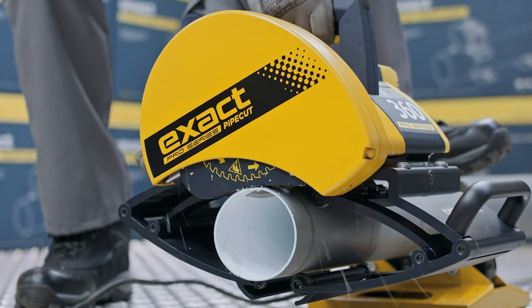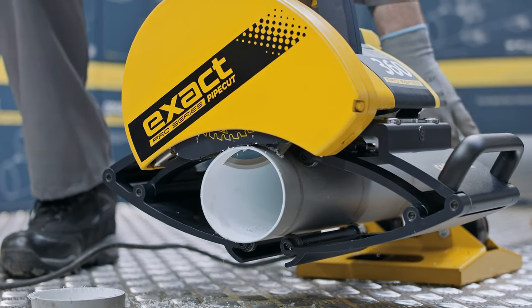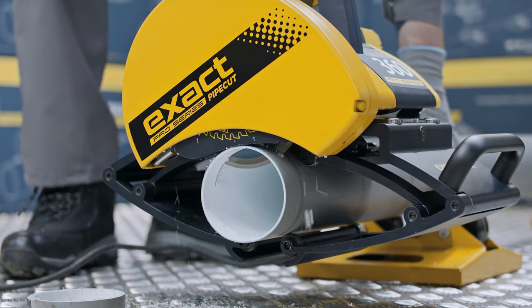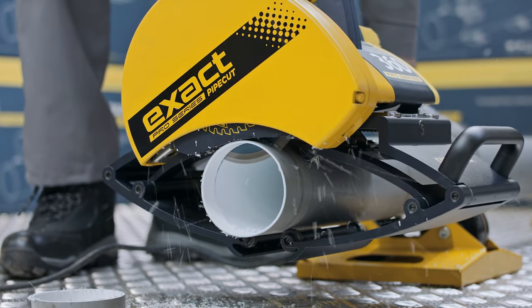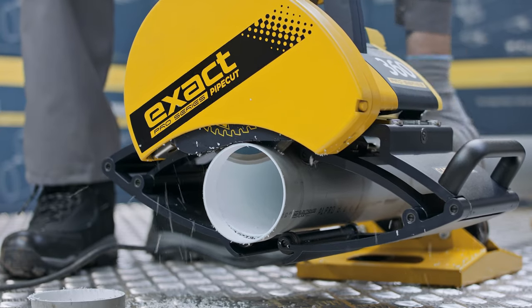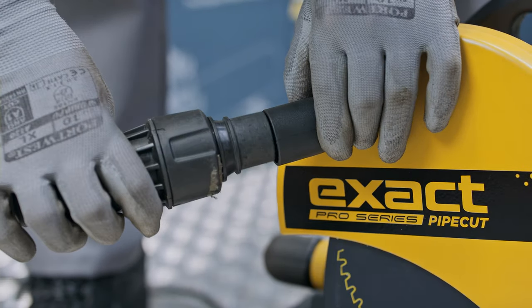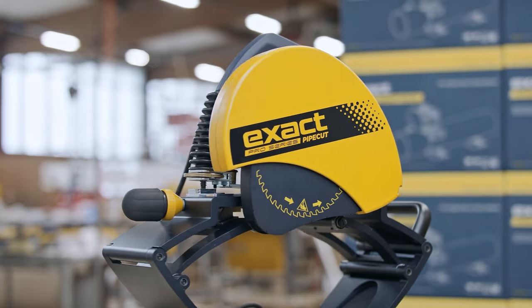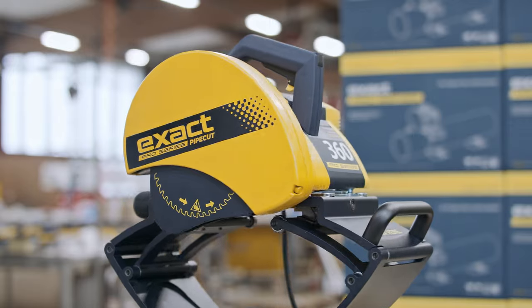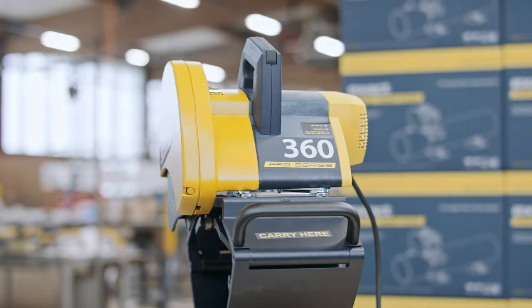Cutting plastic pipes with a smaller diameter is done in the same way as shown in our instructional video for steel pipes. In order to prevent plastic particles from flying around, the Pipe Cut and Bevel Pro Series can be equipped with an optional vacuum cleaner connection. Thank you for choosing the Pipe Cut and Bevel Pro Series saw. If anything unexpected comes up, please read the manual.